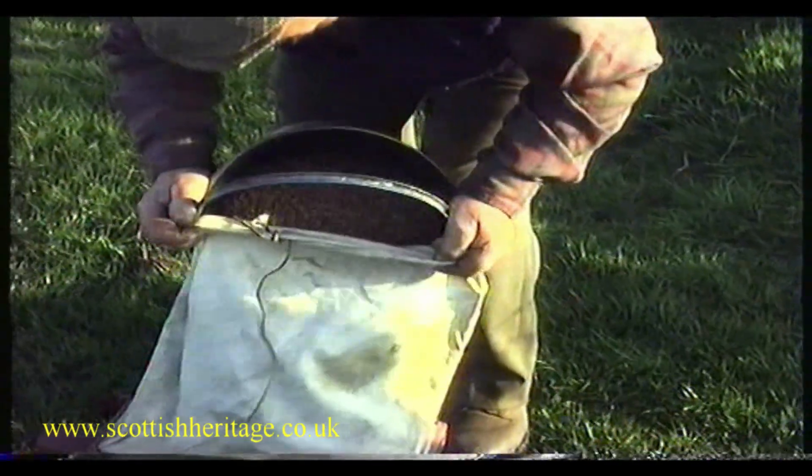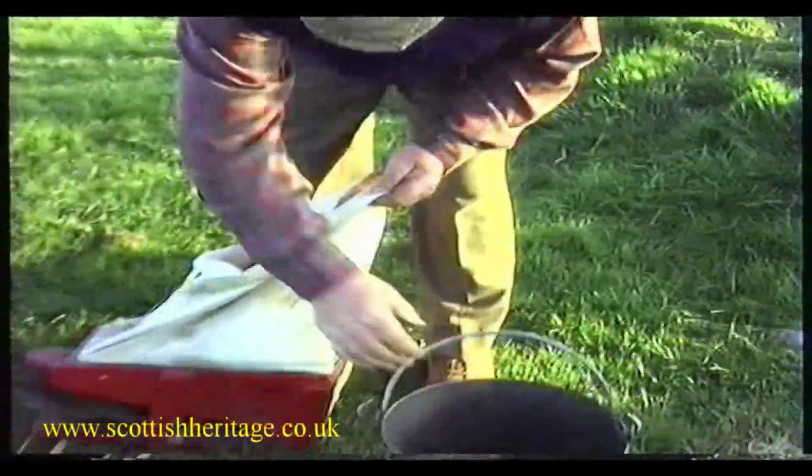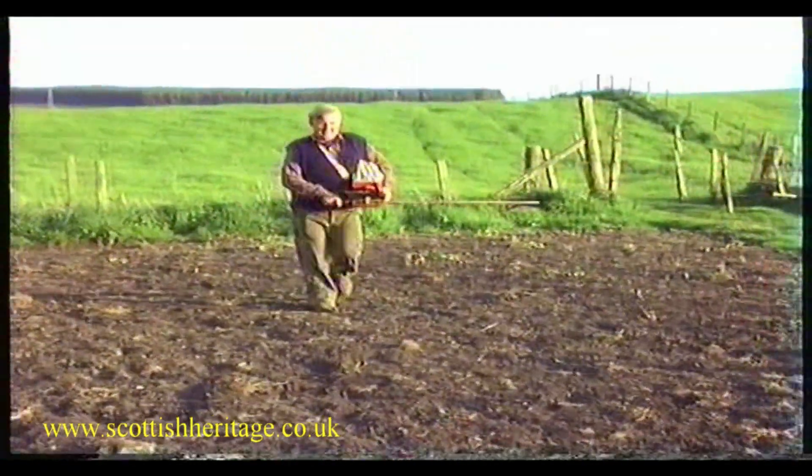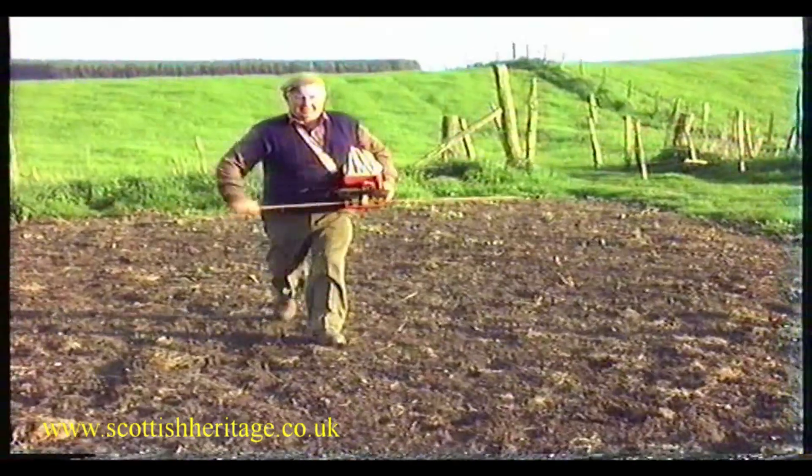Over the years, farmers and crafters in Scotland used different kinds of equipment to sow the seeds. Many early pieces of equipment were locally made. Here we see Doad working a very ingenious piece of equipment.